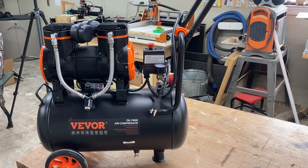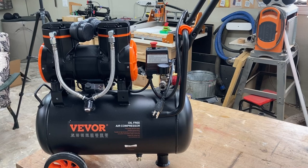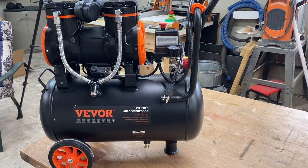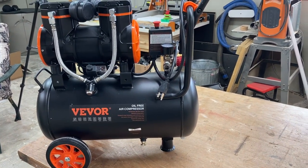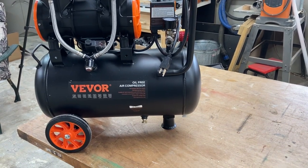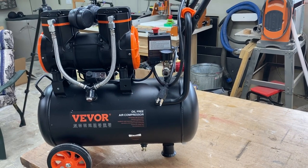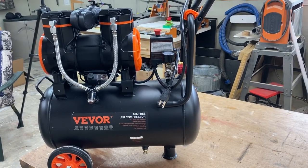Today I'm going to take it out, demonstrate it, show it to you, see how it performs, and we'll decide together if this is going to be a workable solution. This air compressor comes almost fully assembled. The only things you really need to do are put the wheels and front bumper on, and the handle and air filters, and you're all set. I'm going to show you step by step just exactly how easy it is to assemble this brand new air compressor.